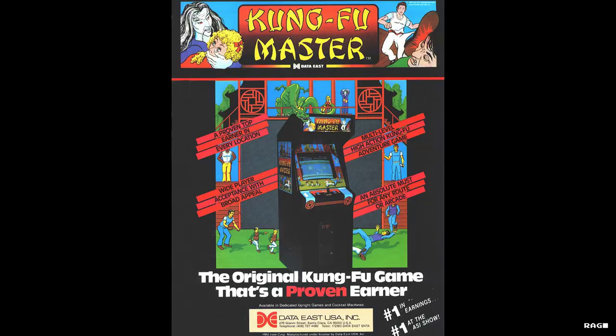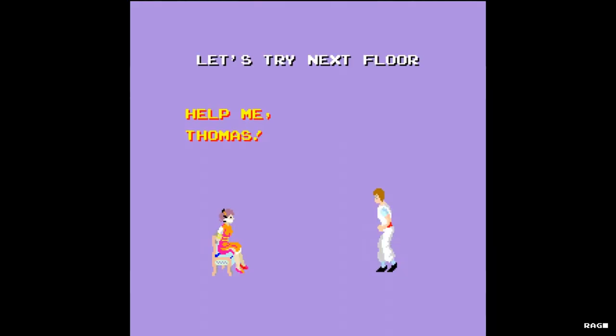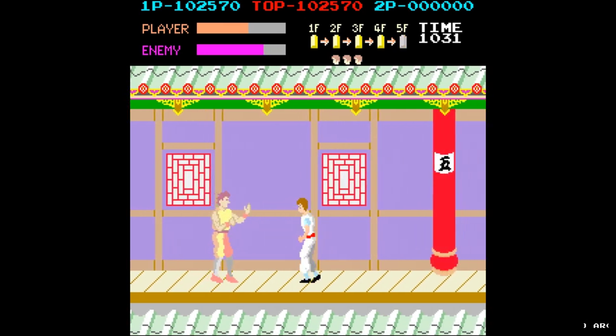The game's original title is Kung Fu Master, depending on where you're at in the world — but more on that later. In this game you play as Thomas, who must rescue his girlfriend Sylvia from the evil clutches of Mr. X of the Devil's Temple.